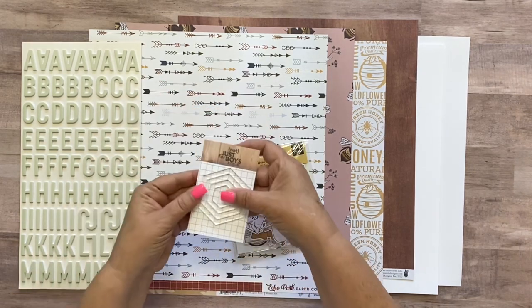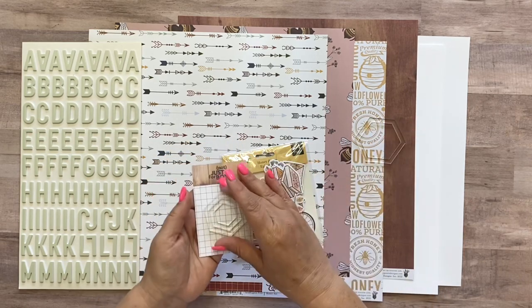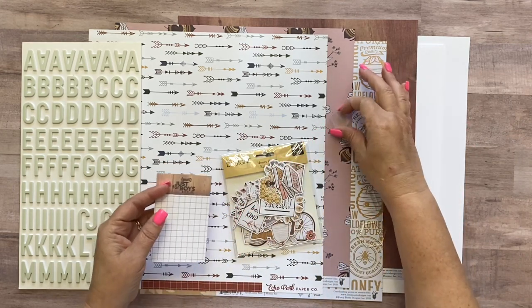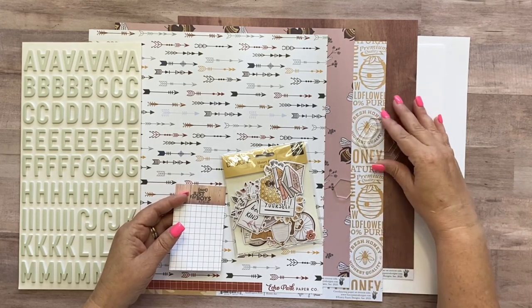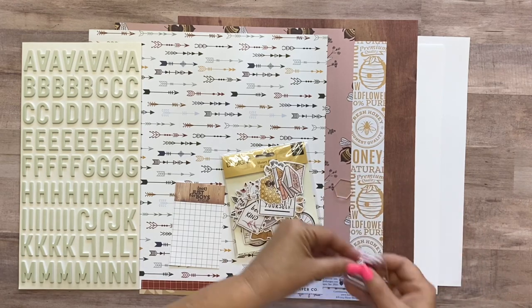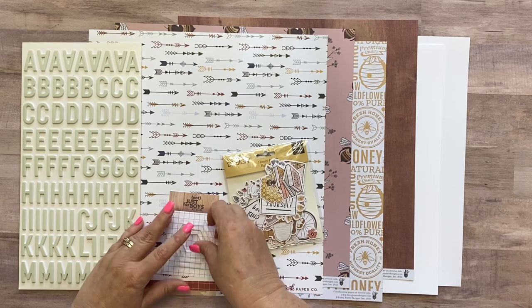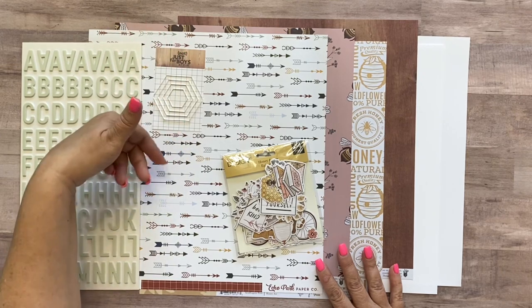You're going to get this Not Just for Boys hexagon set — these are acrylic hexagons. Although you could probably use them as an embellishment on your pages, or even paint the back and use them as an embellishment, that's not what they're meant for. We are going to use these as templates for cutting and drawing hexagons. You've got four pieces here that are graduated in size inside one another, and these are going to be used as a template for this layout and all kinds of things — you can reuse them on lots of layouts.